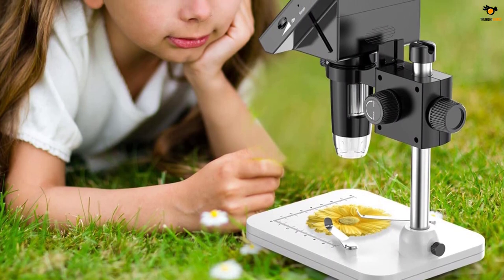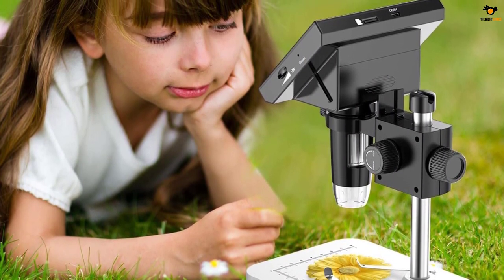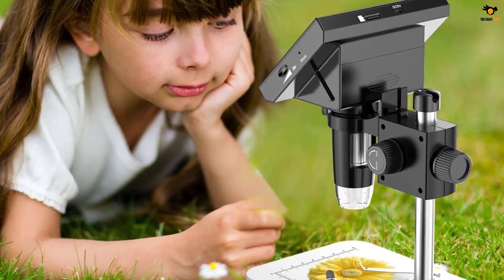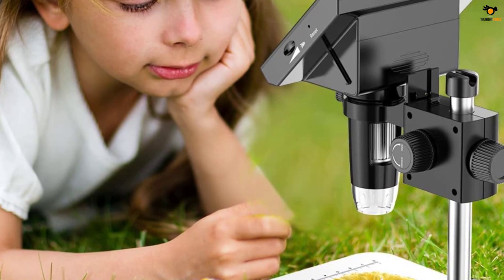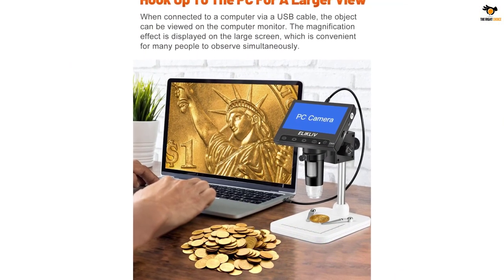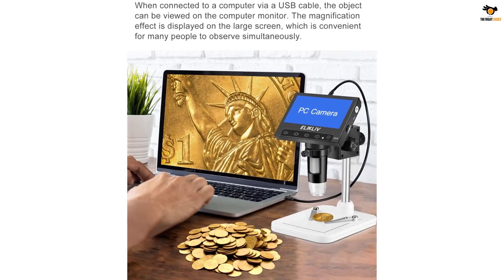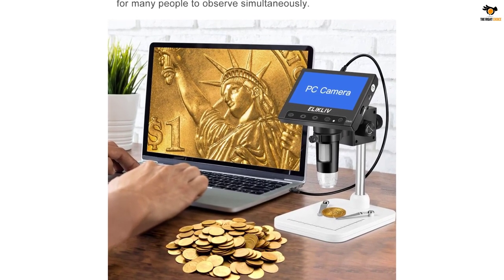Although the lower price tag does mean that you get a small display size of just 4.3 inches, it still offers a pretty decent zoom rating of up to 1000x, which has been made possible thanks to its VGA camera. In fact, unlike what you would expect from such an entry-level offering, this one even offers a one-year warranty to the user.